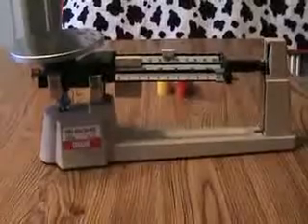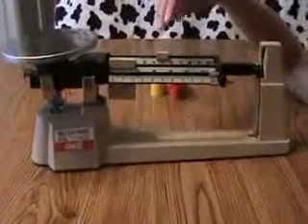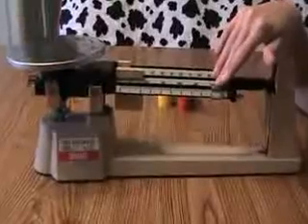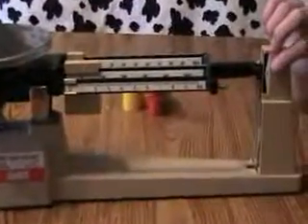The first step in using the triple beam balance is to make sure all the weights are on the correct side. In this case, our weights were moved over, so we have to move them to the zero. Then we're going to check that the line lines up at zero.